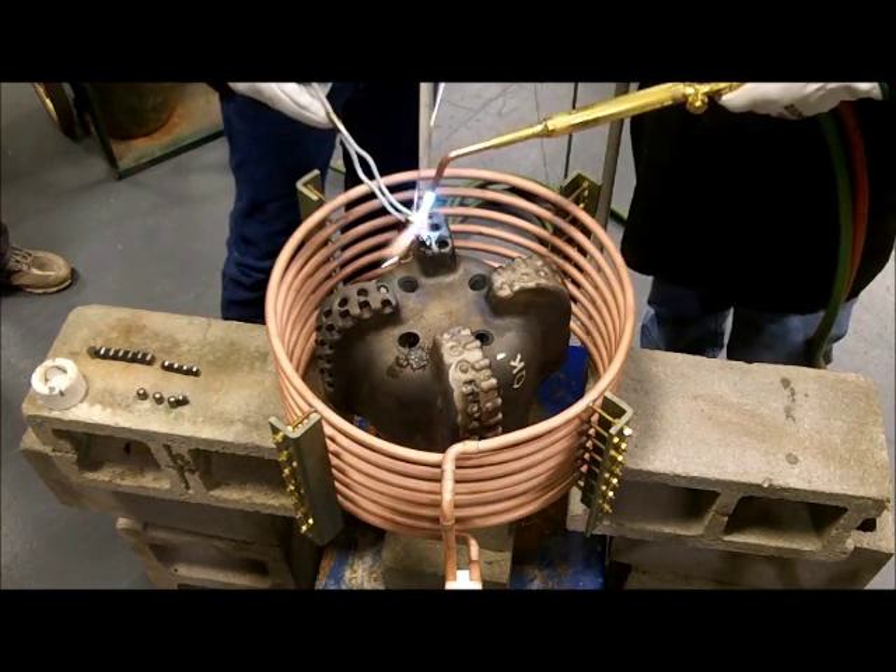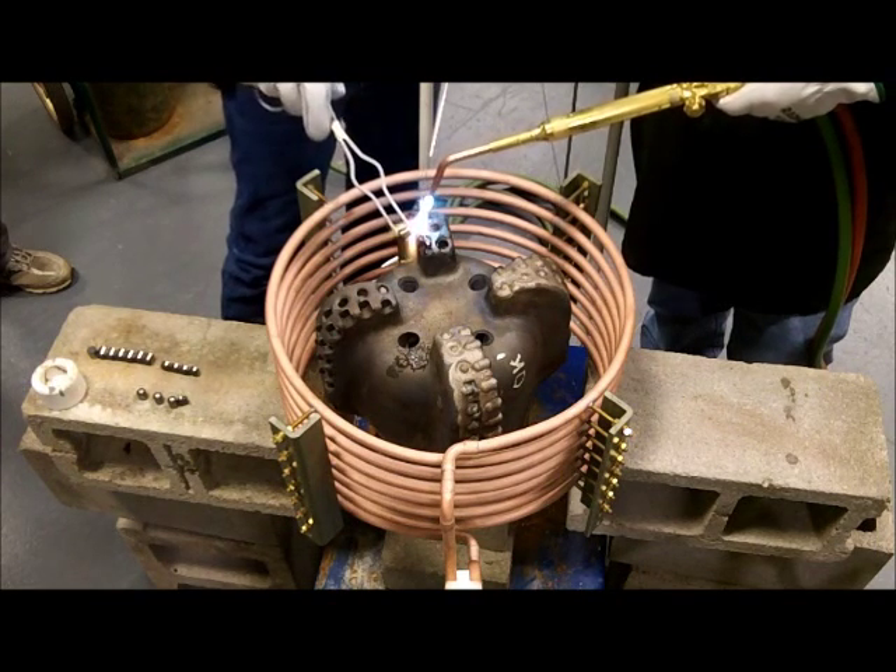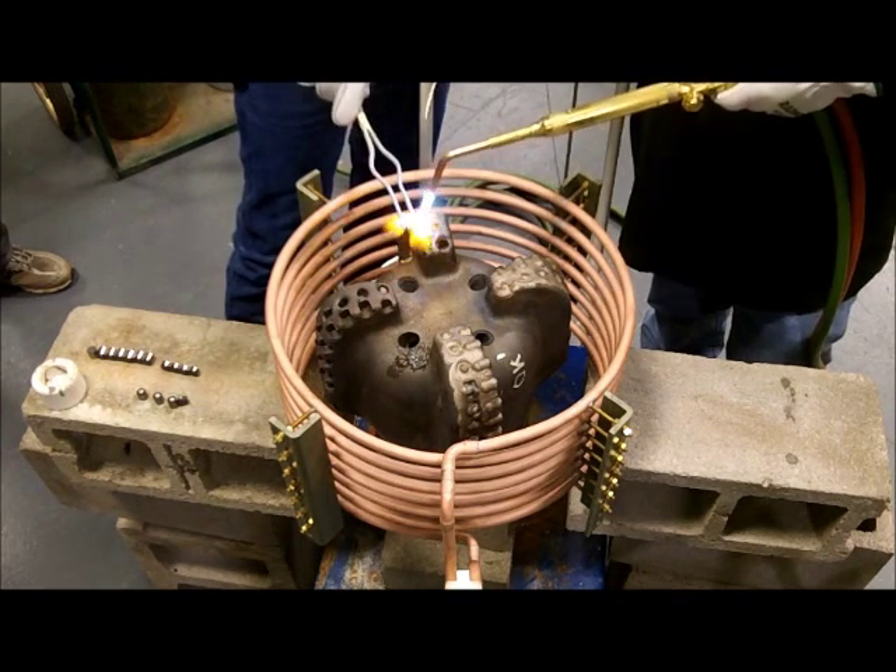As you can see, this is a pretty sizable heating application, so we're just going to show you a little bit of the heating process.